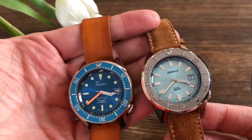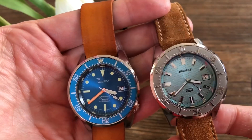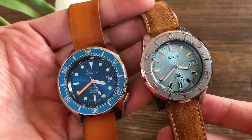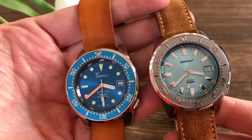As with all my watches, I'm a sucker for different straps, so I can't help myself — I swap them out. These are not the original straps from Squalor; they're my own straps.